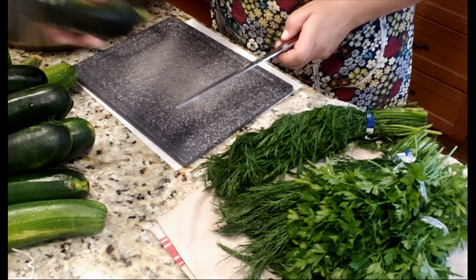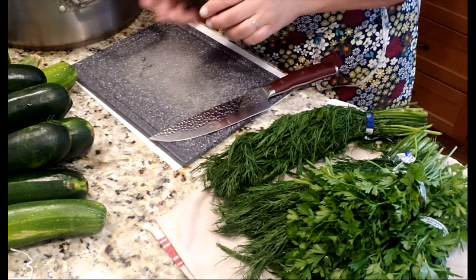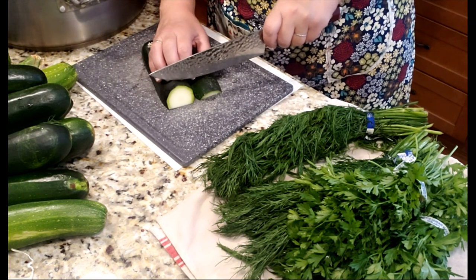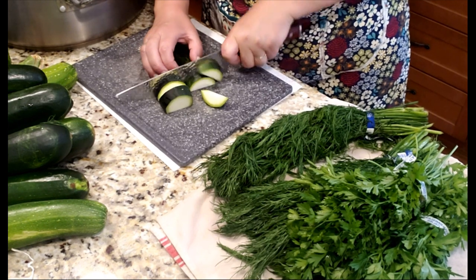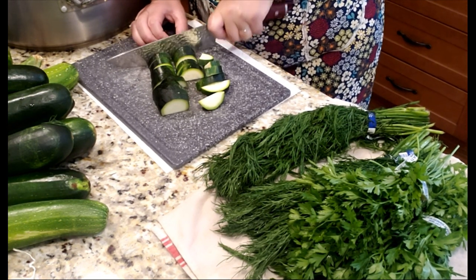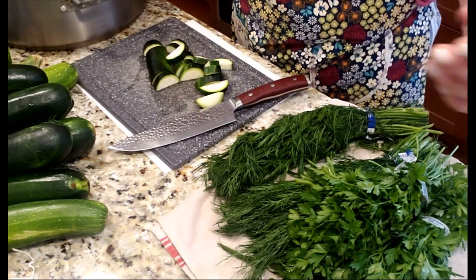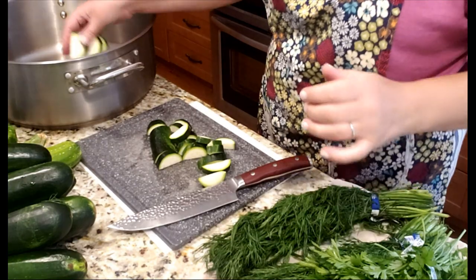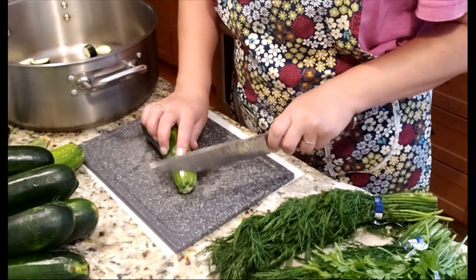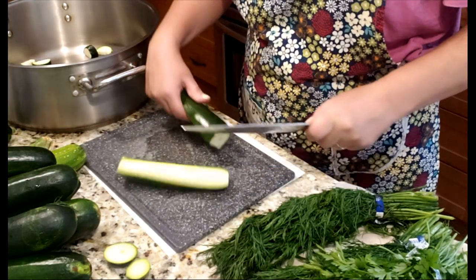These are washed zucchinis — I'm cutting off the heads and tails, then slicing them into half circles, about one-third of an inch thick, or about one centimeter in metric. Don't cut them too small or they'll fall apart. I'm placing everything into a large container — a pot or bowl, whatever is easier for you.